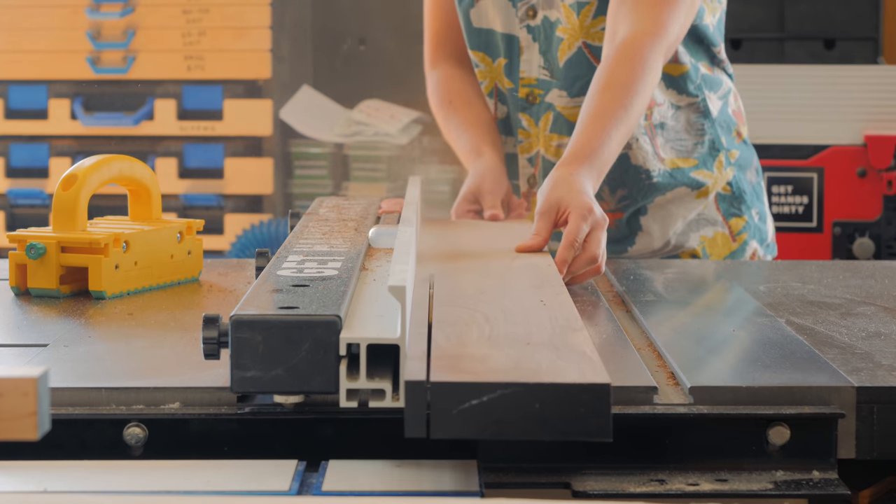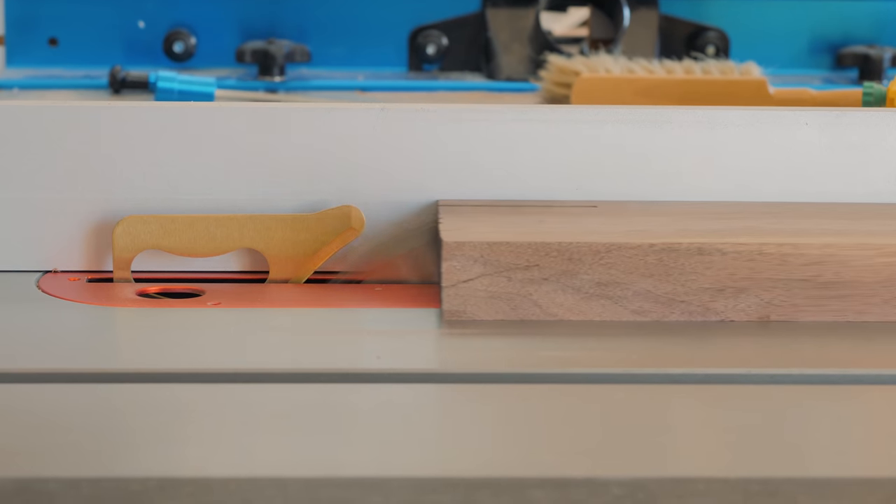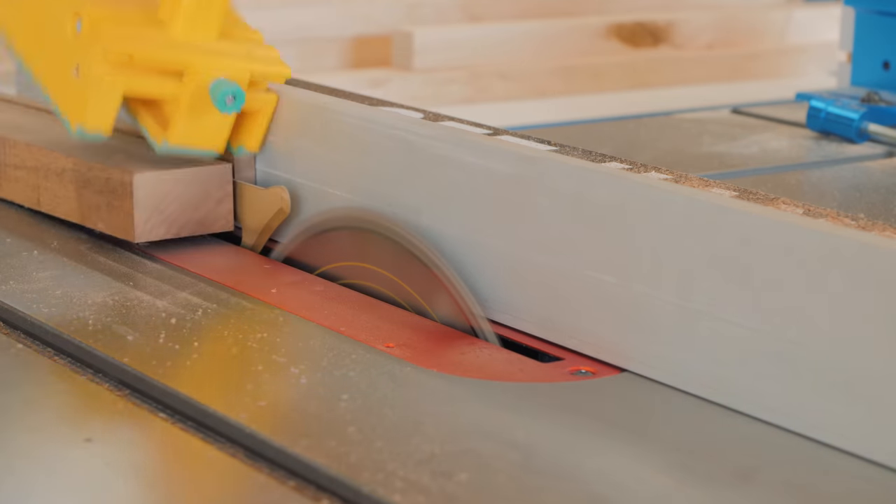I could then move into cutting a bunch of walnut strips, which will be the main wood species of these cutting boards, and eventually add a couple of strips of hard maple and exotic woods.